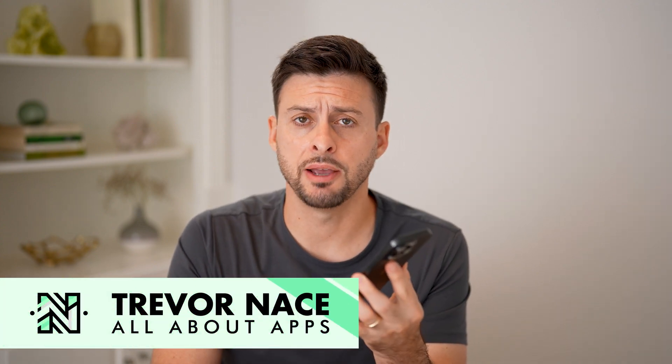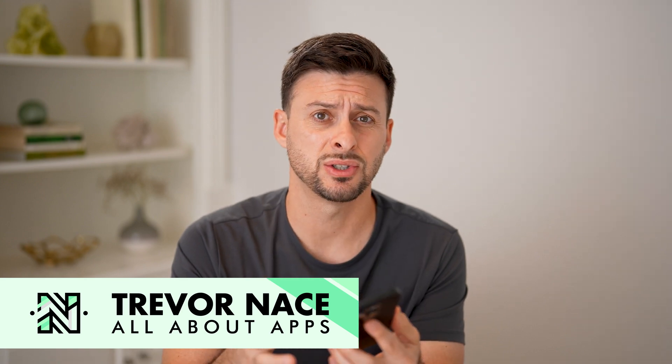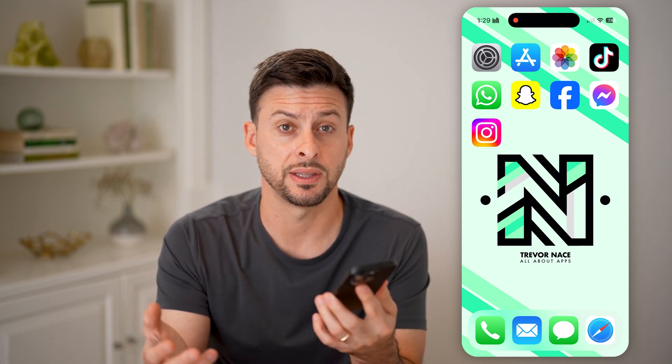Let's fix the green screen on your iPhone. If you're on your iPhone and it pops up with a light green screen, basically it's not doing anything else and it's not working properly. I'll walk you through all the steps to get that fixed.